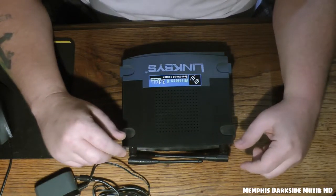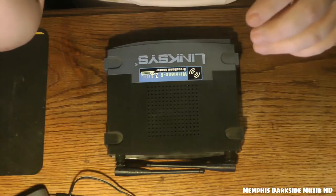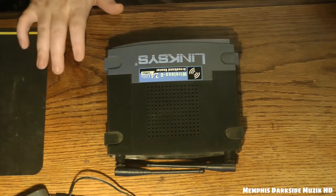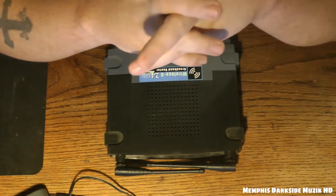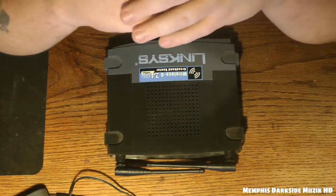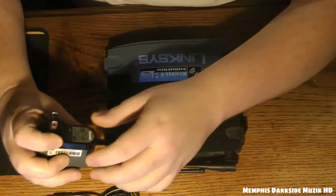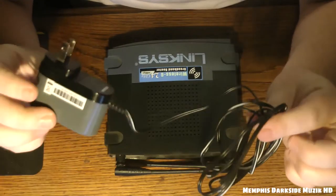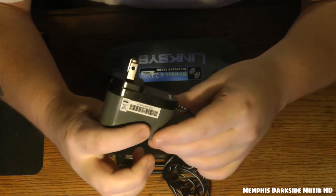Right now I just have what my internet provider gave me. I'm using the Hytron — it's the all-in-one. It's a really good modem, pretty expensive. Lastly, I want to show you all the power adapter — nothing special, just gonna let y'all look at it real quick.